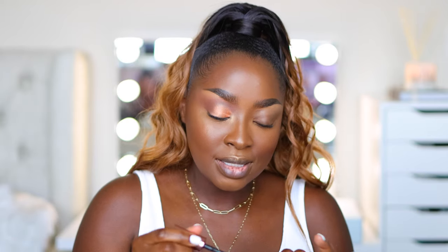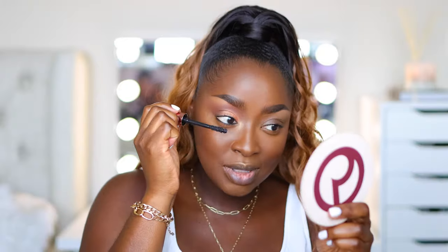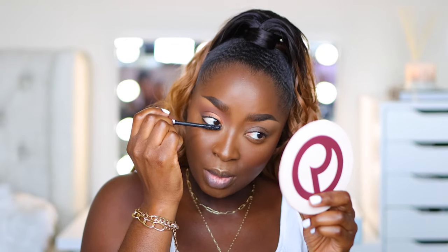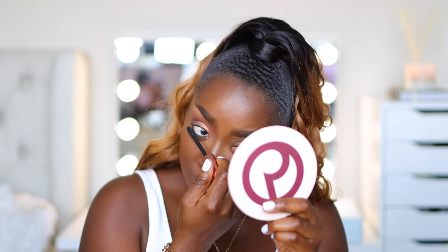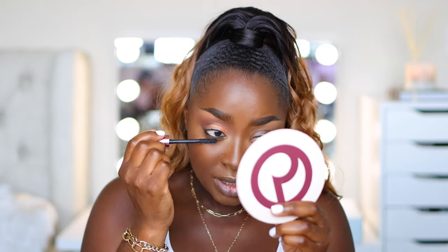For the bottom lash I'm using Lawless Cosmetics mascara. For mascara application, you need to be looking up. This does something so spectacular to the lashes — I really can't explain it. This is definitely my favorite mascara right now.